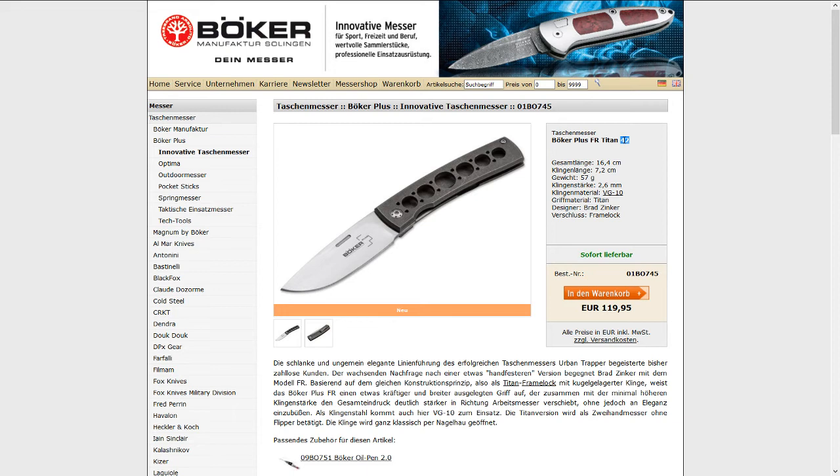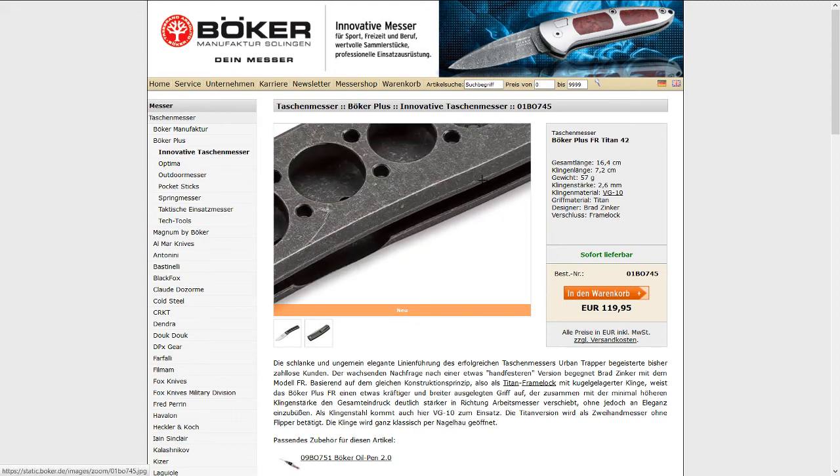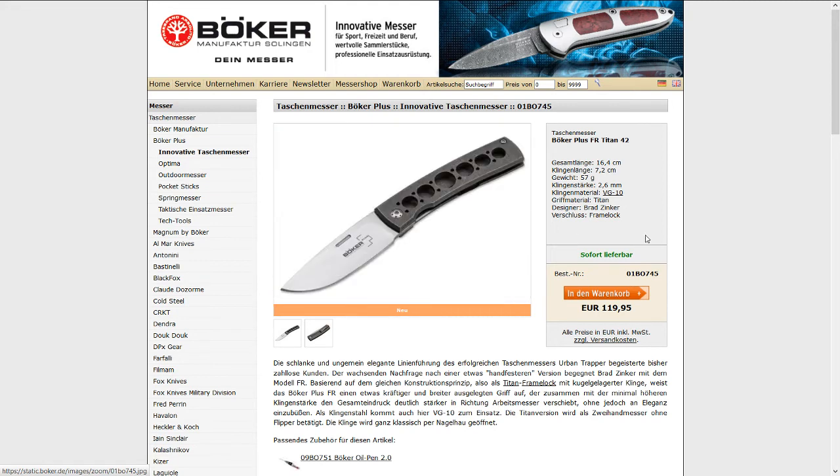I chose the §42 version — for those who don't know, §42 in Böker terminology means it complies with German weapons law paragraph 42, which means it's legal to carry in Germany. It opens by nail nick. There's also a flipper version, but as I said, I'm not so stoked about the Böker Plus fit and finish.